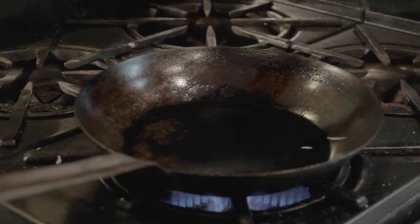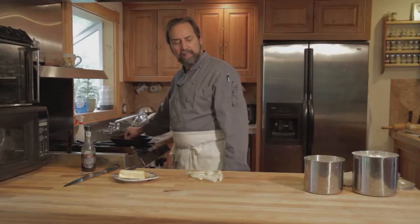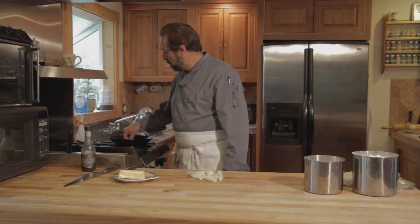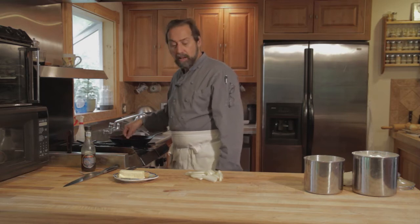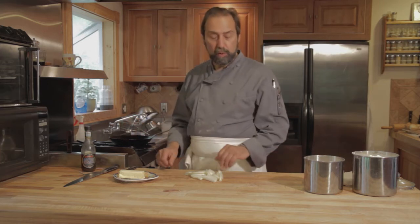I'm going to put some butter in the pan. We're really going to make caramelized onion jam. We're going to do that by using a fair amount of sugar with the onion. When it's brown, we're going to deglaze it with a little malt vinegar, which will give you kind of a sweet and sour taste, which will go great on the brie.